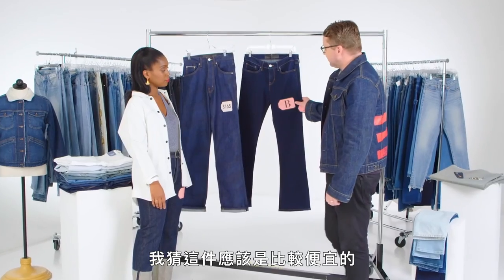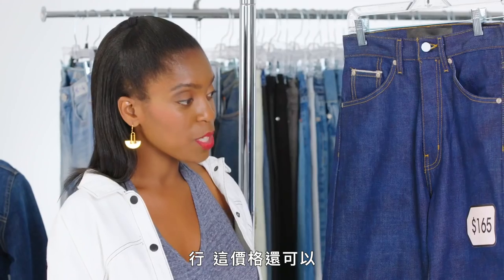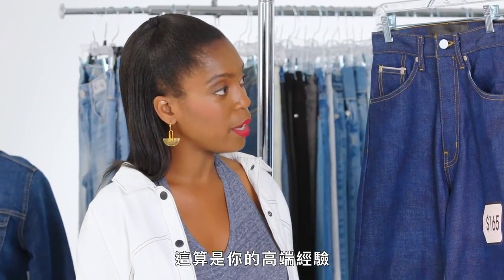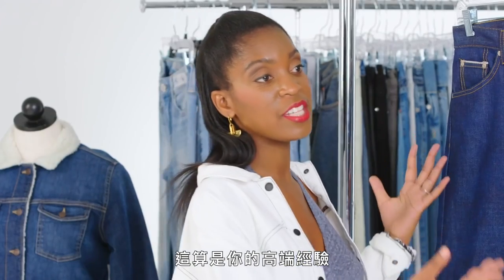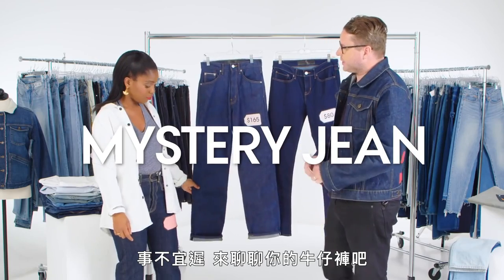Let's take a look at the other one. I'm going to guess this one is a little bit more affordable. Yes, it is — $80. Not a bad price, about half the price. This first one is kind of your high-end experience, your purest jean. With all that in mind, let's talk about your jeans.